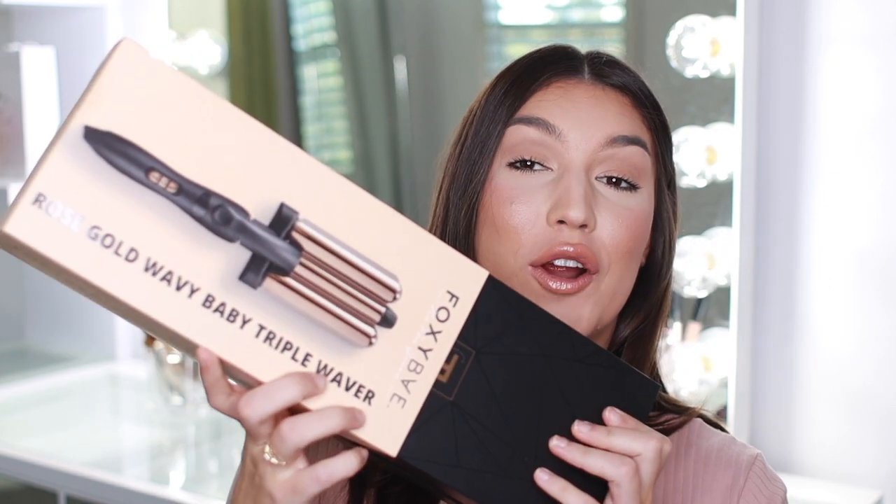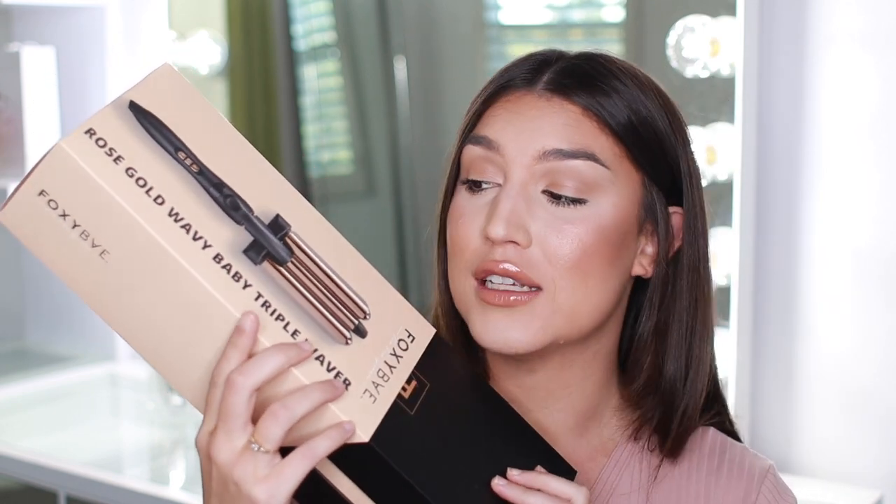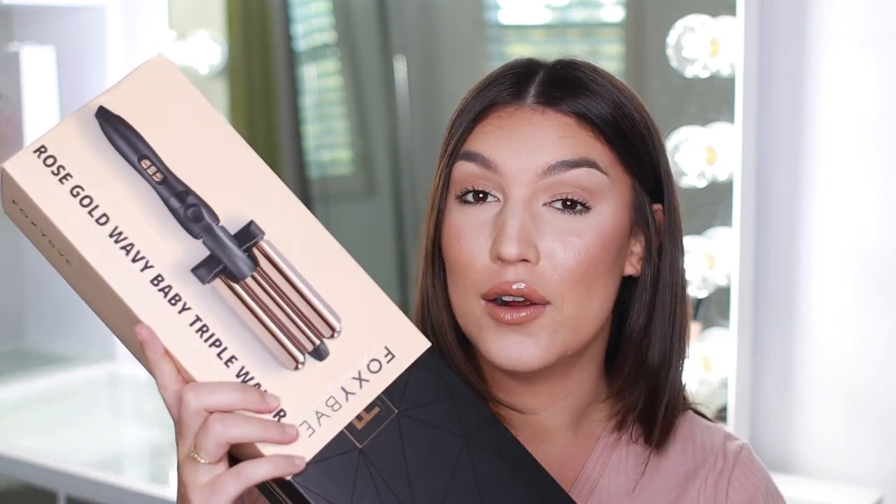Hey guys, welcome back to my channel. My name is Angelica Fitzgerald. So today I am so excited for this video because it is a hair video. I am going to do a tutorial on how to use the rose gold wavy baby triple waver. This is a mega curler — it's got three barrels. It kind of resembles a crimper, but crimpers used to give you really tight little waves, which is so not in style.